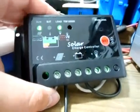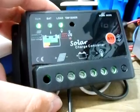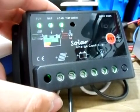The advantages of having a PWM charge controller is, they say, it helps decrease and reduce sulfation of your battery bank.